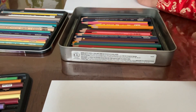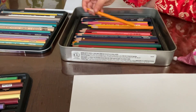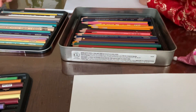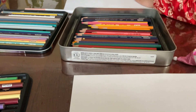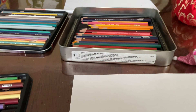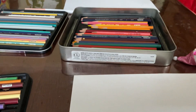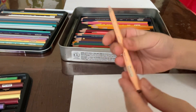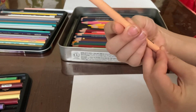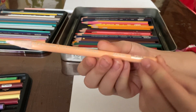Pick a good skin color like this, and sharpen it if it's not sharpened enough. If you're not sure what color this is, it's Prismacolor 927.